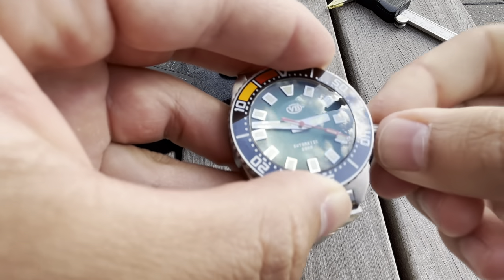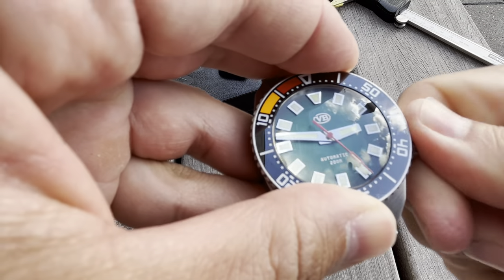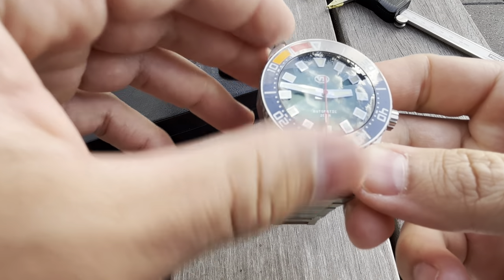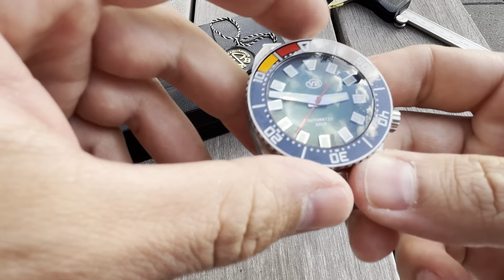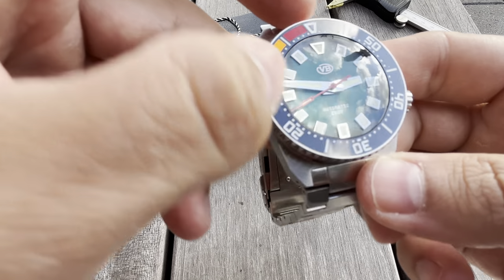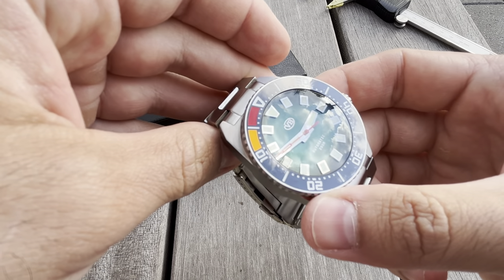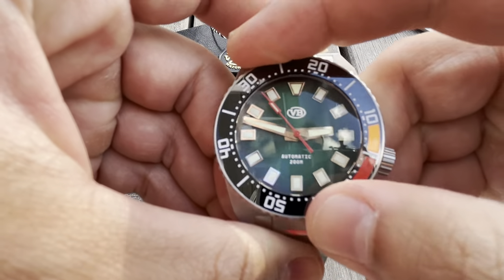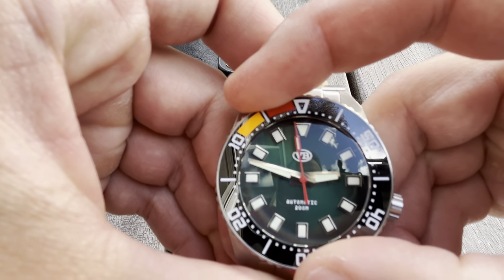On the dial itself, that awesomely green dial — we have applied indices, angular shaped, with some nice thick hour and minute hands and a nice red seconds hand. The watch runs on the Miyota 9039 movement. We also have a ceramic bezel insert.